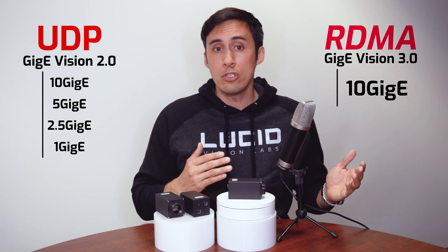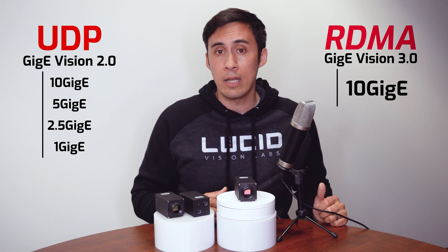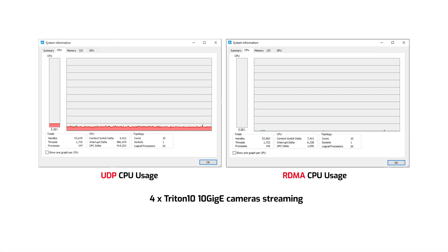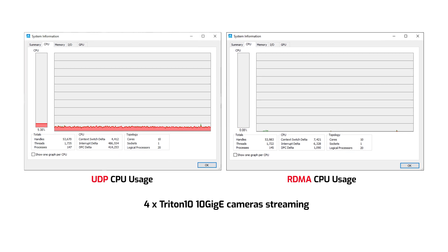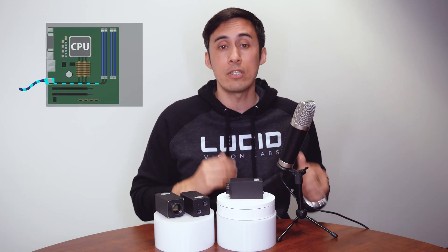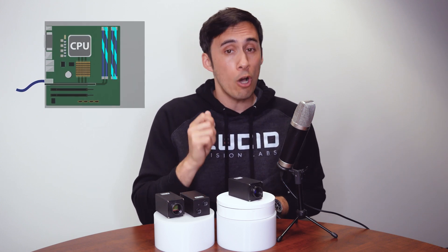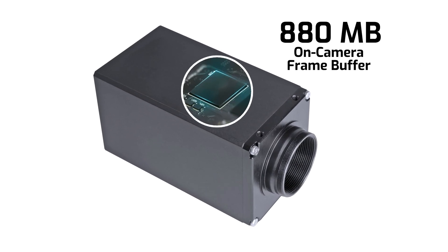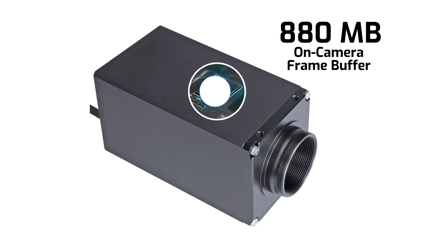For those who choose to use UDP for 10, 5, 2.5, or 1GigE speeds, our lightweight filter driver provides optimized and efficient UDP data transfers. RDMA also provides reliable data transfers mainly because we're eliminating any CPU bottlenecks associated with the CPU having to manage the image stream, but it's also reliable because of the 880 megabytes of on-camera frame buffer, which enables a type of flow control that provides packet retransmission.